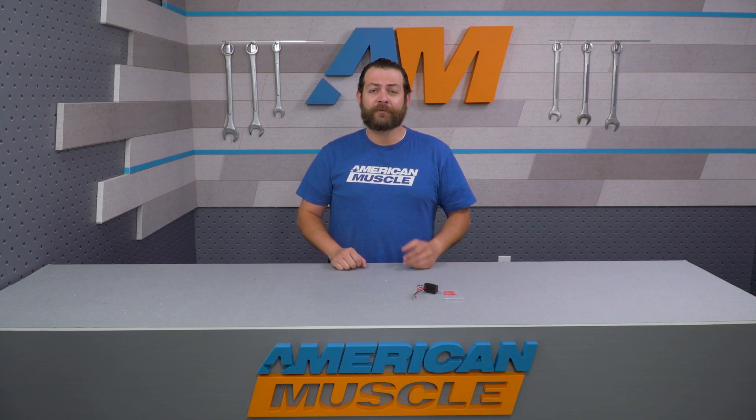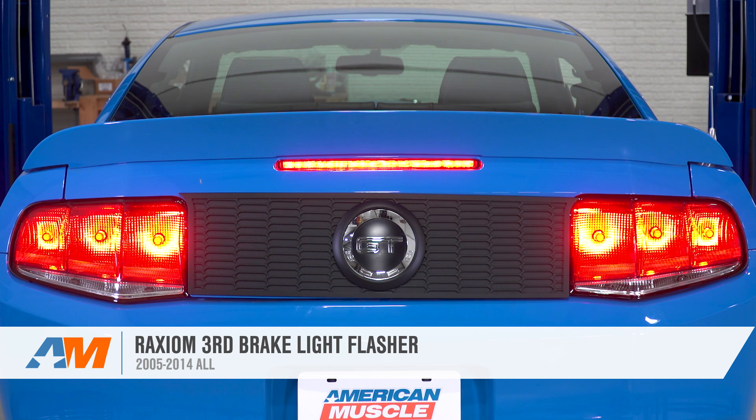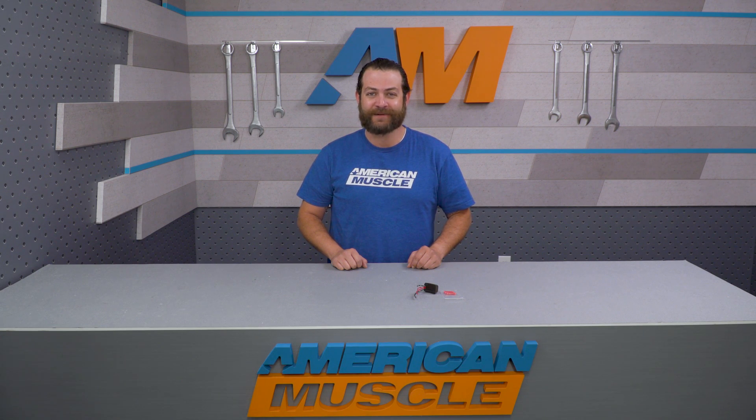That's my quick review and breakdown of Raxiom's third brake light flasher fitting the 05 through 2014 Mustang, which can be found right here at americanmuscle.com.